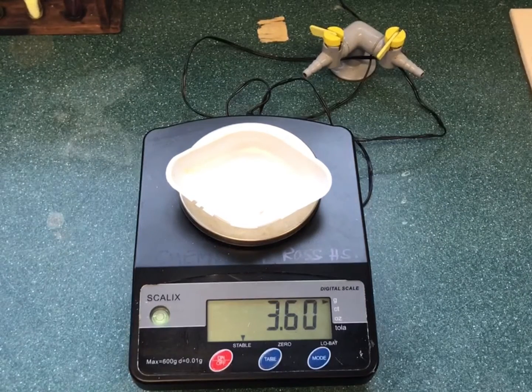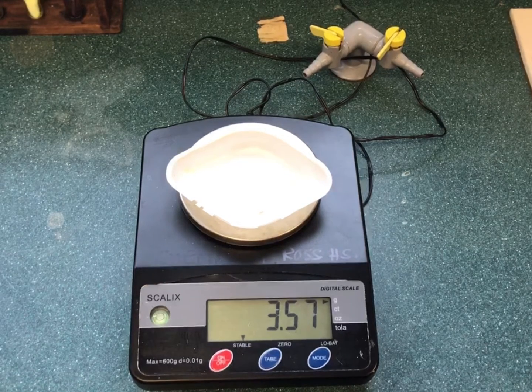The required mass of solid is measured out using a balance and the mass noted. If the solid was not measured in a beaker, it must first be transferred.